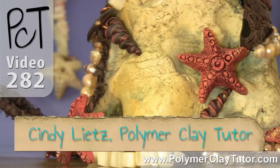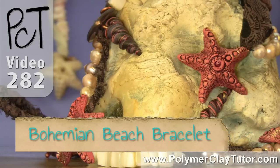Hi guys, it's Cindy Leach, your Polymer Clay Tutor, and today's tutorial is on a Bohemian Beach Bracelet.